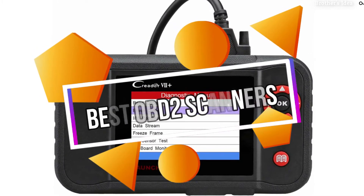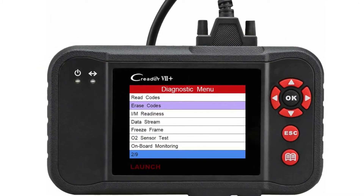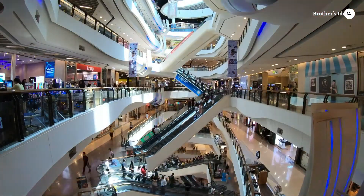Today's review is about the best OBD2 scanner on the market. We've researched each product based on customer reviews, prices, and product features. If you want to know which product will be the best for you, stay tuned.